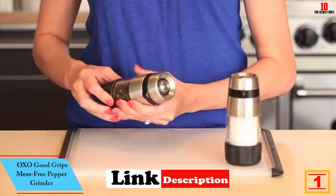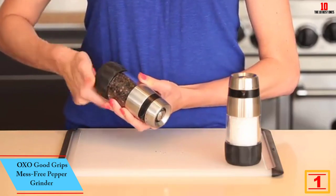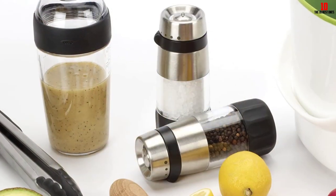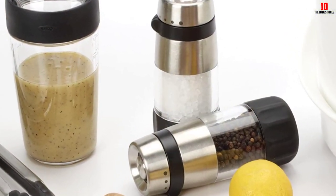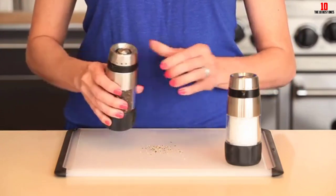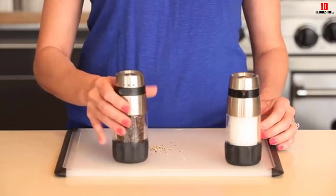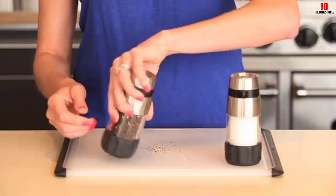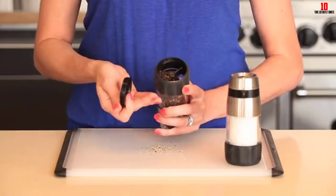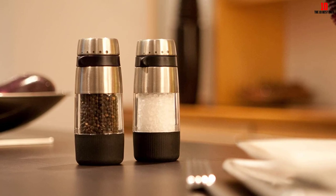And finally at number 1, we have the OXO Good Grips Accent salt grinder. OXO is always a reliable brand offering high-quality kitchen utensils. The grinder inside is made of ceramic, making it non-corrosive and safe to use. You can also control the grinder settings depending on how fine or coarse you want your salt to be.